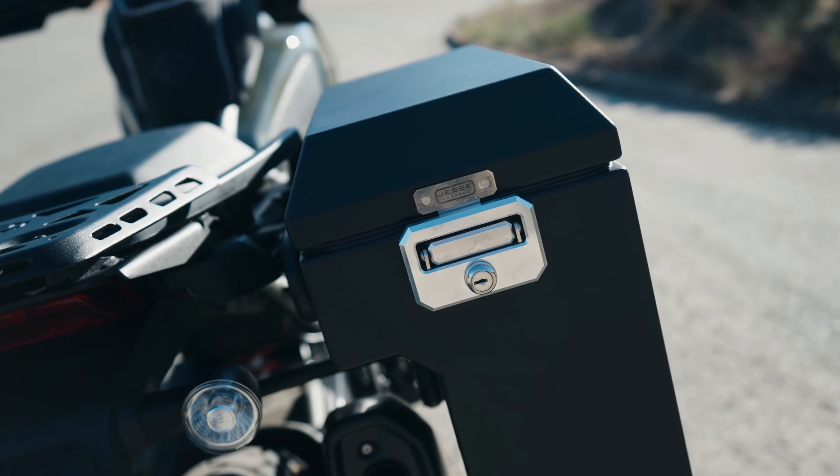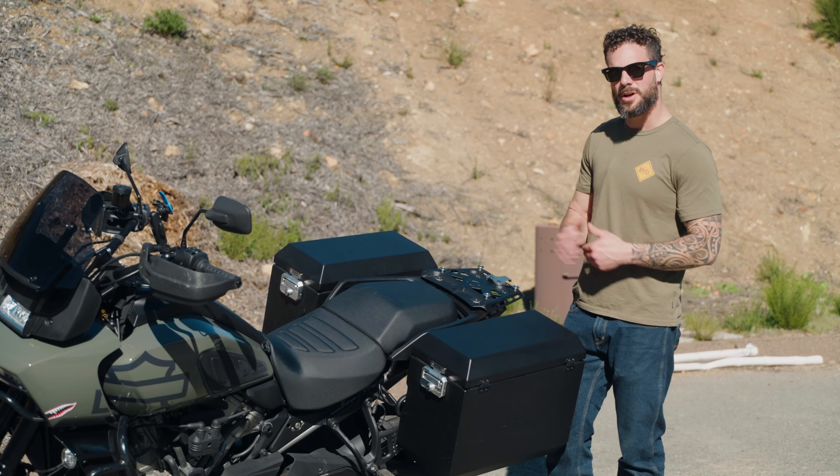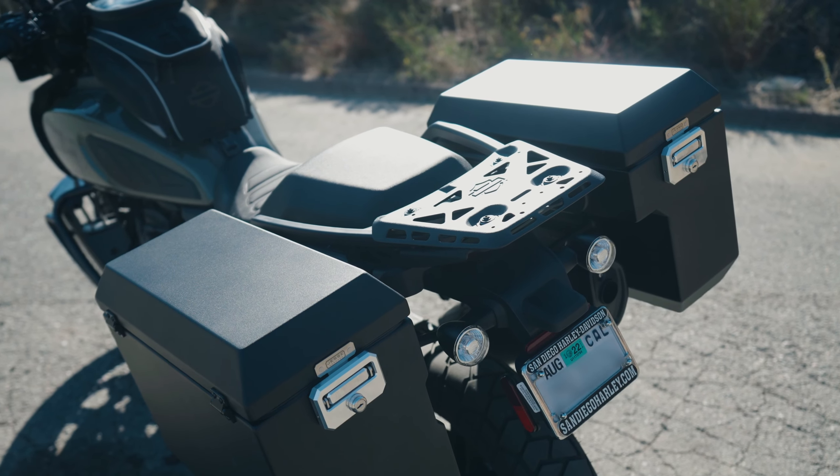A really nice option that Jesse Luggage offers is multiple colors for your panniers as well as your rack. They will powder coat it different colors so that it matches your bike a little bit better. I clearly opted for black — I think that matches this bike really well.